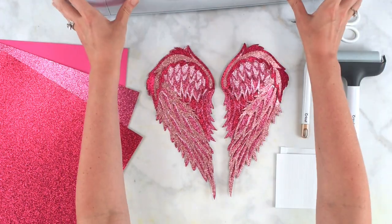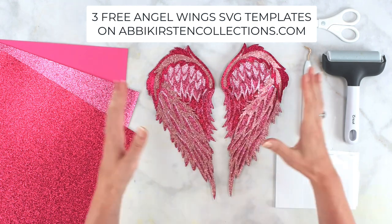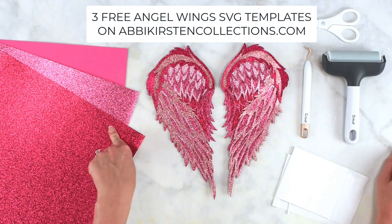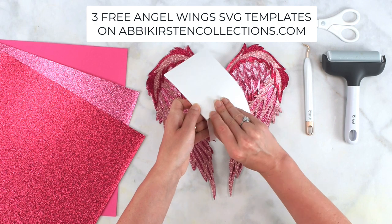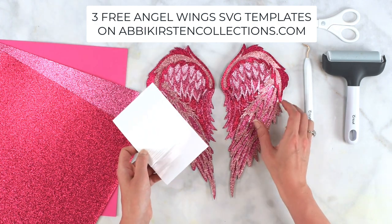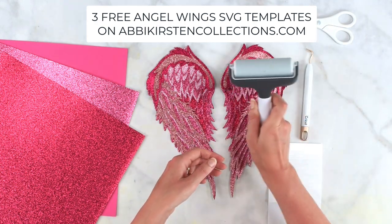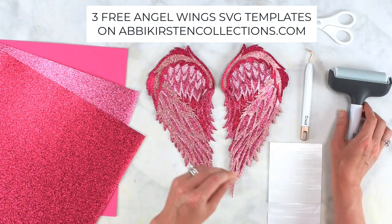I'm going to be using my Cricut machine to cut out my angel wing design. You can use the Explorer, the Maker, or even the Joy if you make these small enough. You'll want 65-pound card stock up to 100-pound card stock. You could also use a glitter card stock like I'm using here. I'm also using some foam strip tape — it's kind of thick so it's going to create a little elevation in our design. You may also want scissors and a weeding tool to get the backs of the tape off. I also use a brayer tool to push my material to my Cricut mat when cutting.